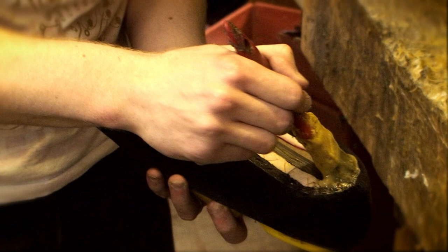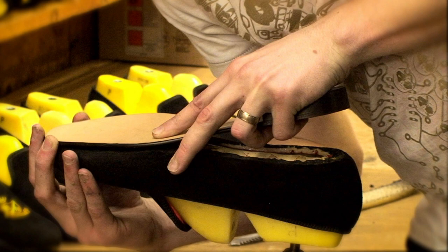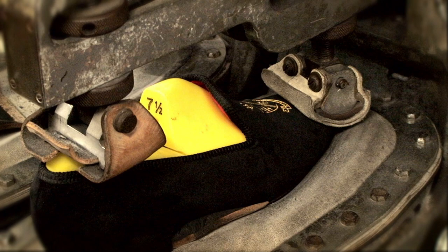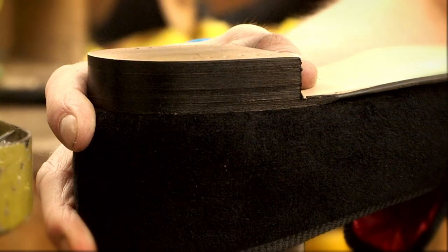The slipper is plied with adhesive ready for attaching the sole. The sole is fitted to the slipper on the last and then goes into an air press to apply a large amount of pressure, so the sole is well stuck to the slipper. We attach the heel with sturdy pins so that the heel can't come detached.